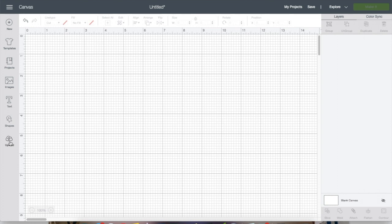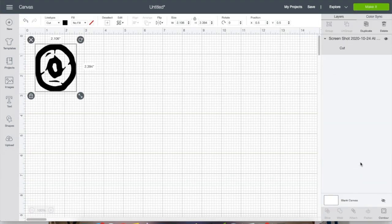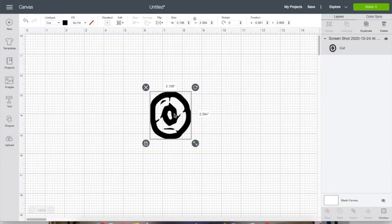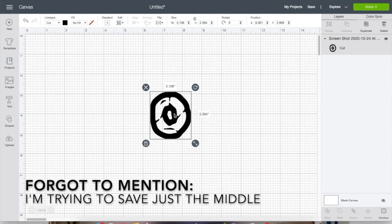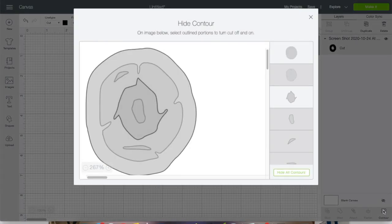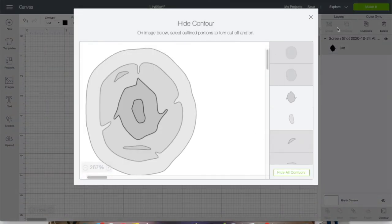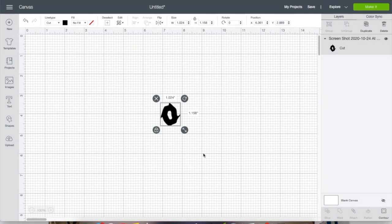Contour is another one that's confusing and you don't use it that often. You cannot use it on fonts — it's only for images. If there's a small element on an image that you don't want there, you can't erase it like in a paint program — that's where contour comes in. You go into the Contour menu and click on what you want contoured out or in. You can physically click on the pieces on the canvas, or use the side panel where the pieces are listed separately.